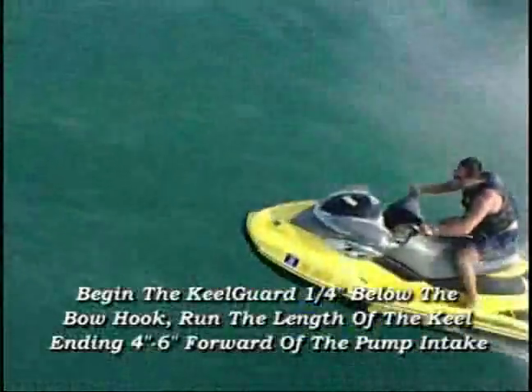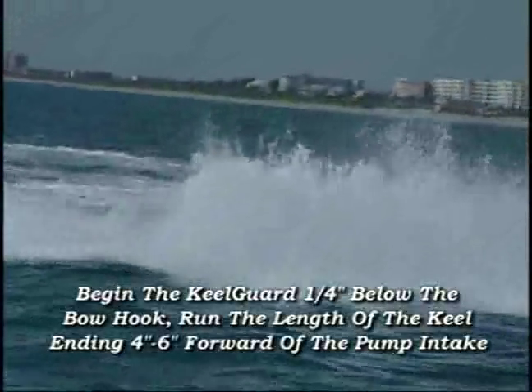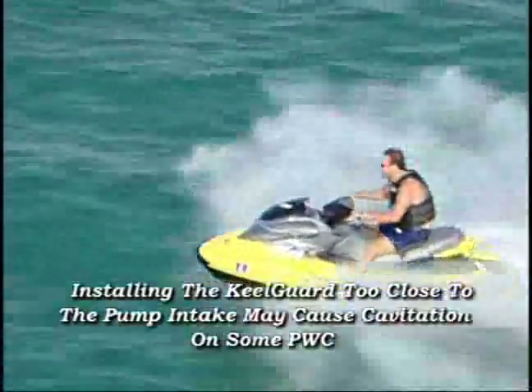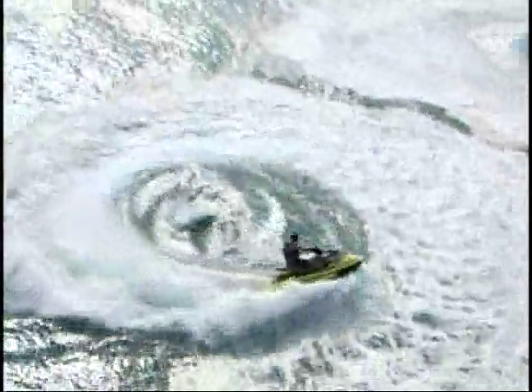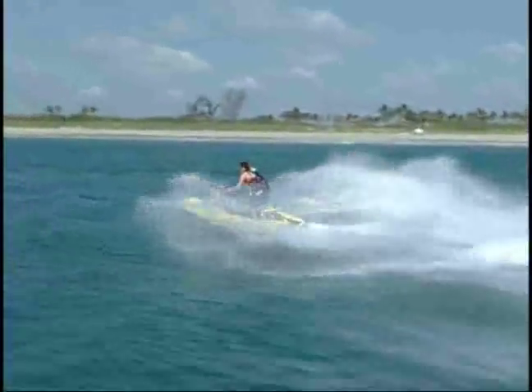For personal watercraft, begin the Keel Guard approximately a quarter inch below the bow hook and run the length of the keel, ending 4 to 6 inches forward of the pump intake. Installing the Keel Guard too close to the pump intake may cause cavitation on some personal watercrafts. Also, some newer designed personal watercrafts have stepped hulls that may require shorter lengths. Please contact MegaWear Keel Guard to determine feasibility.